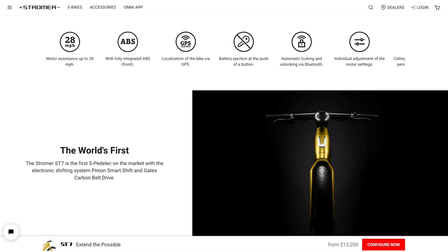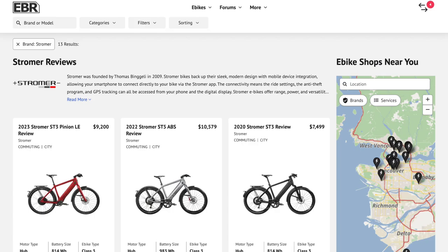Okay guys, this is the Stromer ST7. I'm here with Maddie getting an overview and a little review of the components — what's different from previous models. They skipped the ST6 — and the ST4 as well — so the lineup goes ST1, ST2, ST3, ST5, ST7. That's a mystery, but anyway.